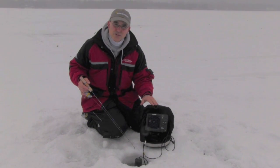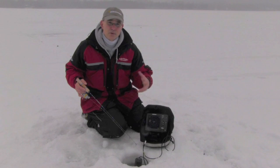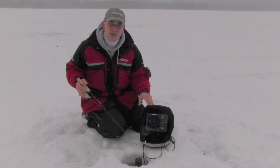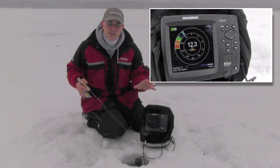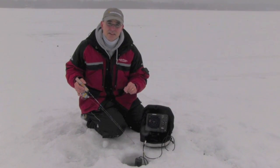Now with this convenient flasher style display, as well as a variety of easily customizable features that we can adjust while we're out on the ice, it's easy to understand why the Humminbird 597ci is such a powerful weapon for today's modern ice angler.